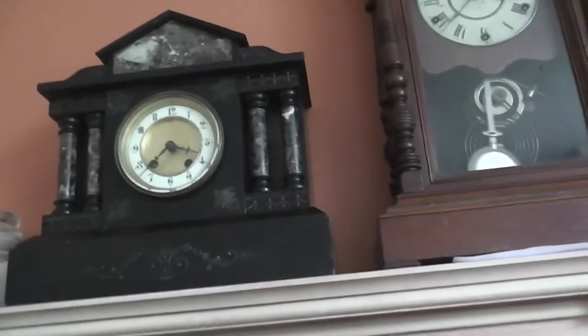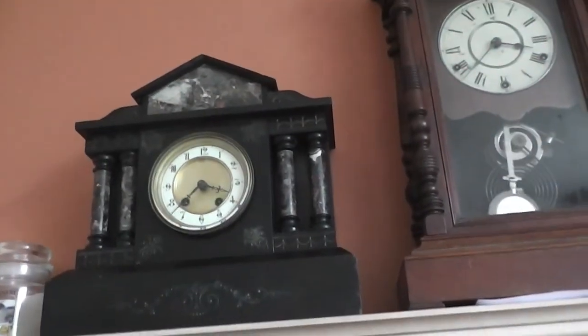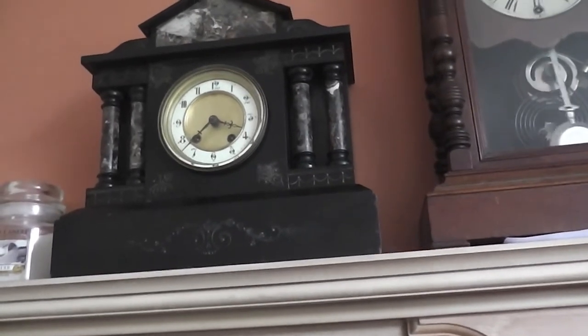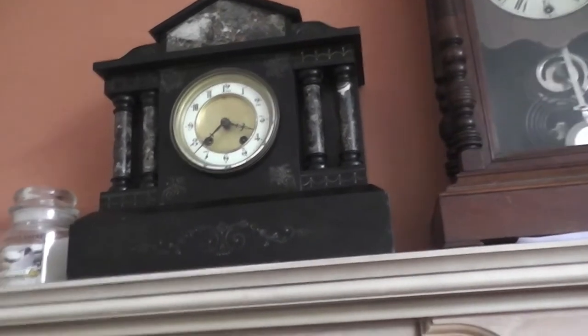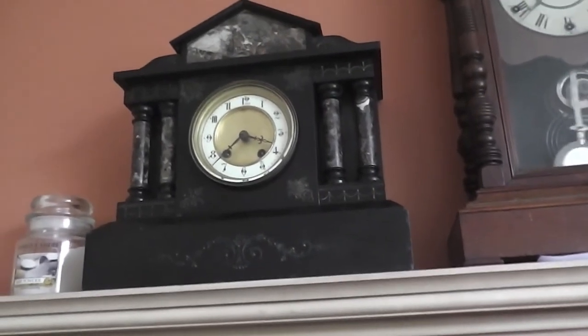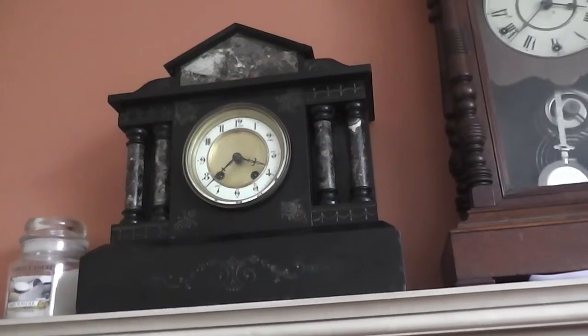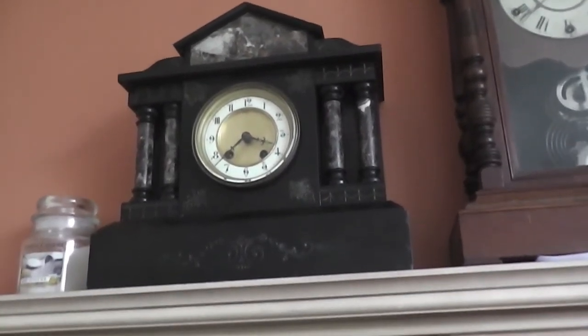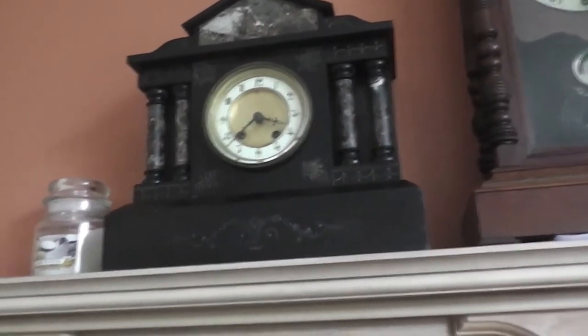The other one of these slate clocks - might as well talk about them both. The other one's very similar but it's got a flat top and it's quite a bit smaller, and it strikes on a bell. It didn't have its bell when I saw it last, but it's gone in for a clean because it just does not run. We've had that one before and I don't think I set the time correctly on it, but that's okay, I'll fix that later.